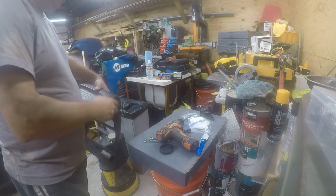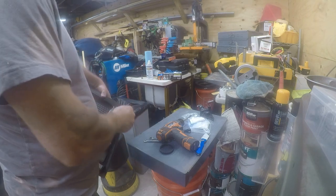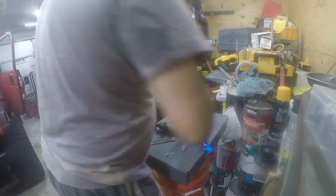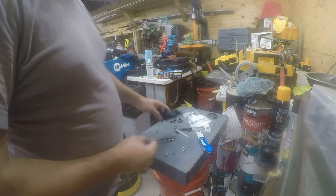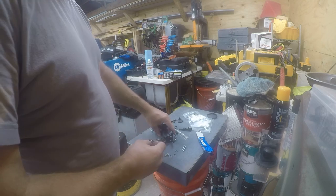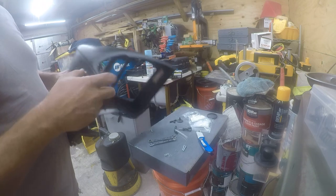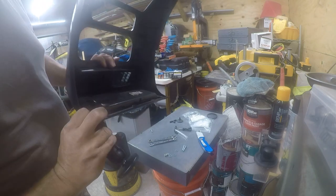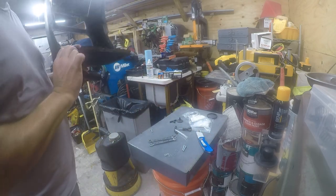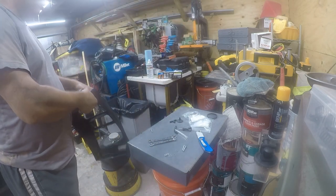I'm going to go get some screws that will fit in here. I'm using number 10 screws — they're 10-24 — and what I'm mainly worried about is the back side of it. That's a three-quarter, and that seems to be just plenty. Let me check the other location. The other location is just fine as well, so we'll go ahead and start putting this together.